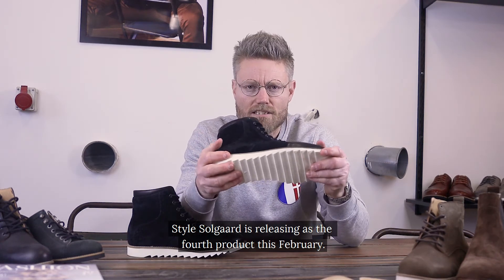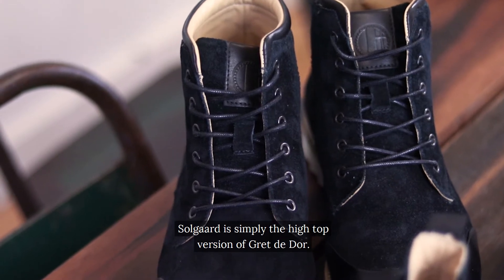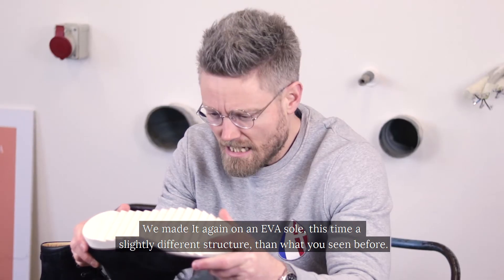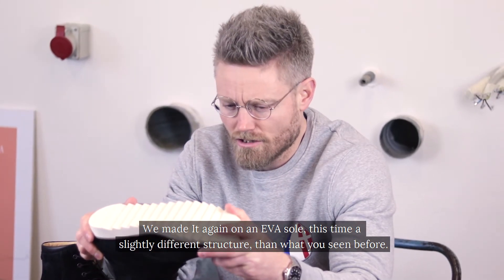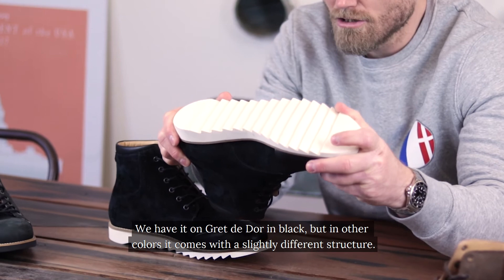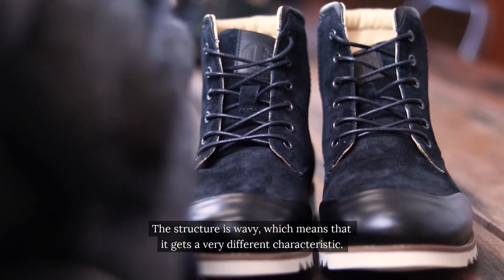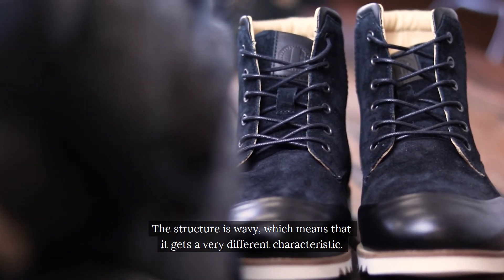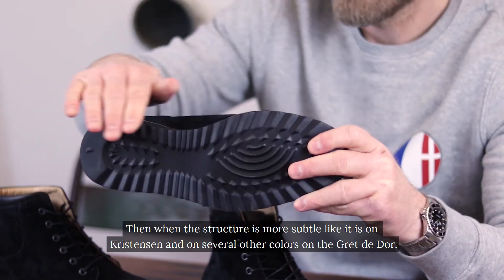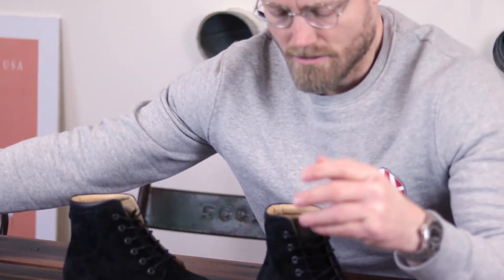Style Solgård is releasing as the fourth product this February. Solgård is simply the high-top version of Grete D'or. We've made it again on an EVA sole, this time with a slightly different structure. We have it on Grete D'or in black, but in other colors it comes with a wavy structure, which gives it a very different characteristic than the more subtle structure seen on Christensen and several other Grete D'or colors.